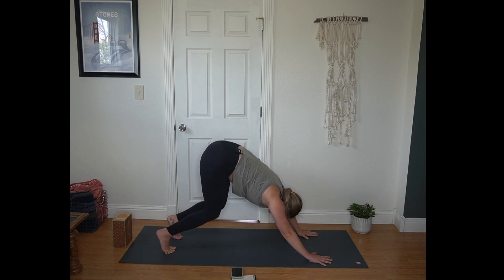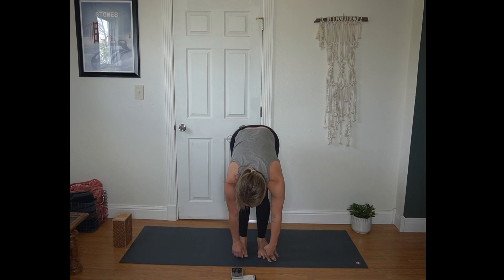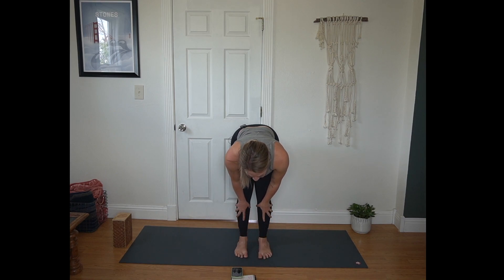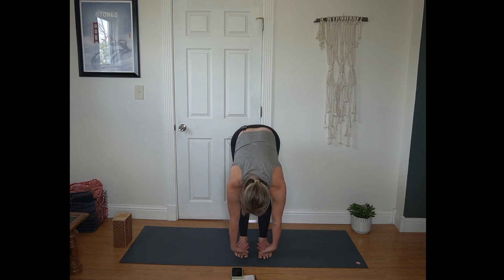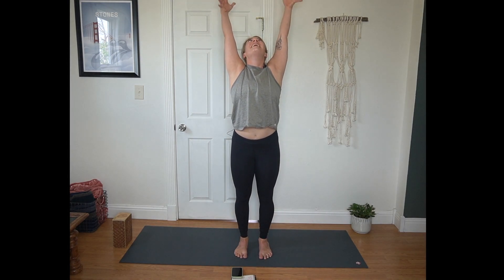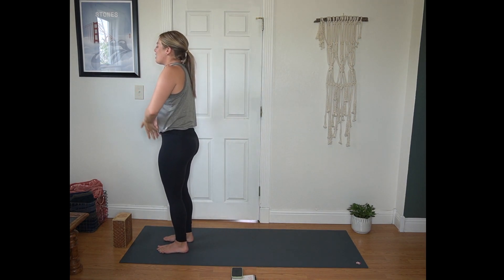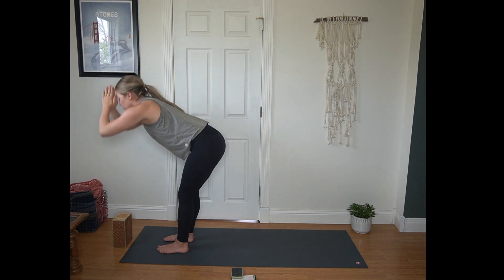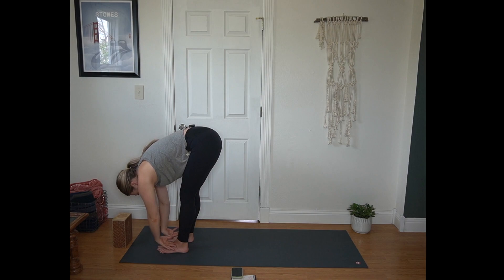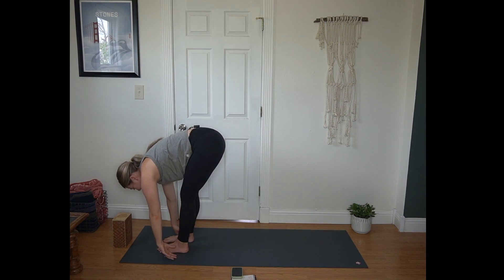On your inhale, bend your knees and look forward. Exhale, step or hop to the top of your mat. Inhale half lift, flat back. Exhale forward fold. Inhale, Urdhva Hastasana, upward salute, reaching tall. Exhale, hands to heart center. Inhale, reach your arms up once more. Exhale, fold all the way through, head hangs heavy. Inhale half lift, squeeze your shoulder blades. Exhale, plant your hands.